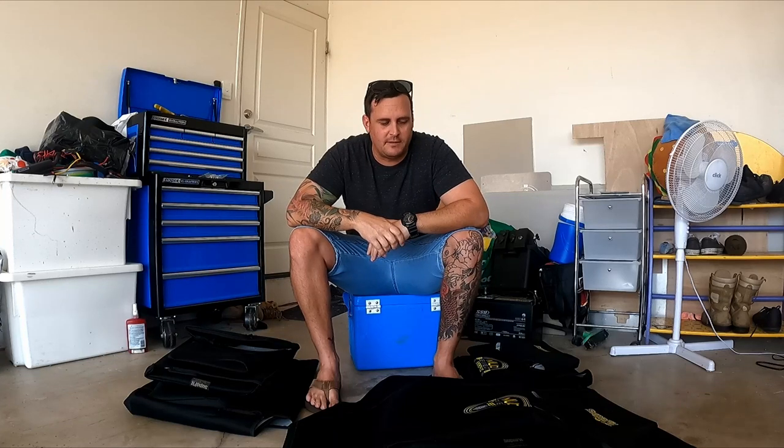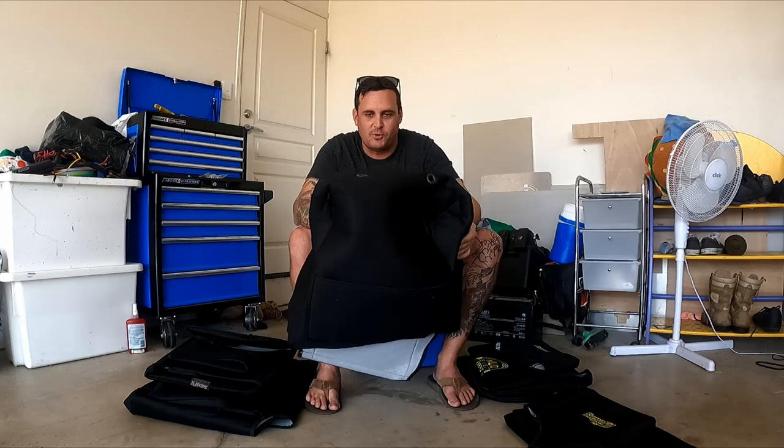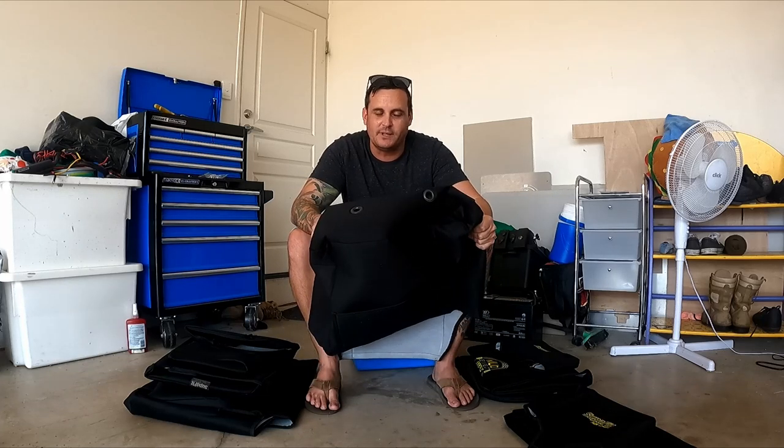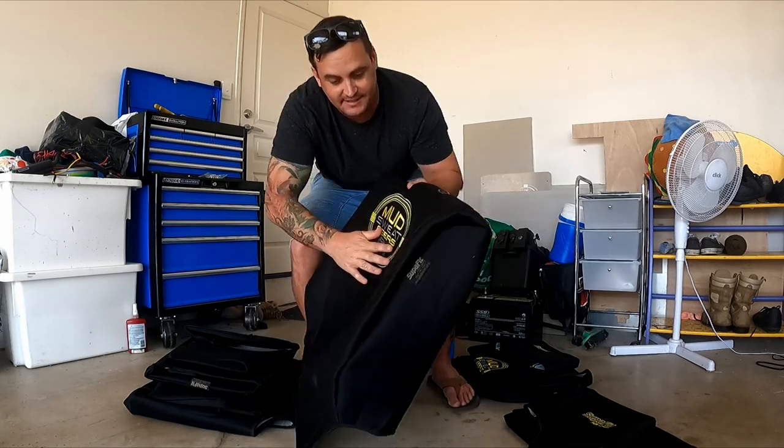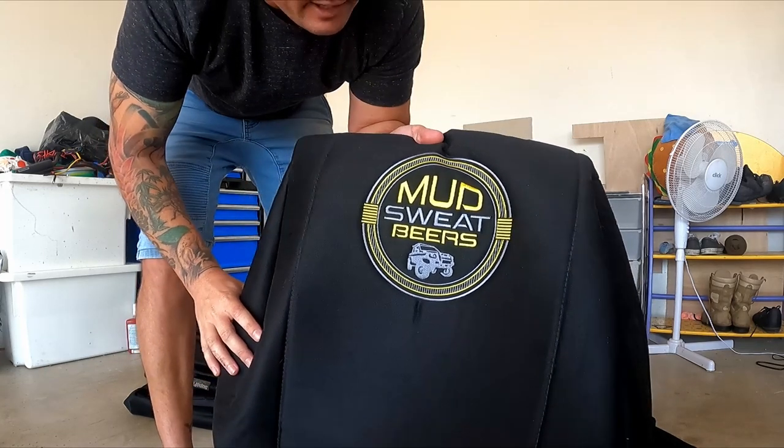G'day guys, so in the mail today I've got my Super Fit seat covers. I did do a bit of recording before but I was having dramas with my microphone, so I'm starting again. I've unboxed them all and had a good look — the quality is just a lot better than any of the super cheap rubbish you'll get. The stitching is spot-on, not one thing out of place.